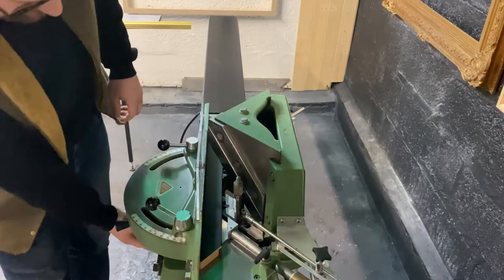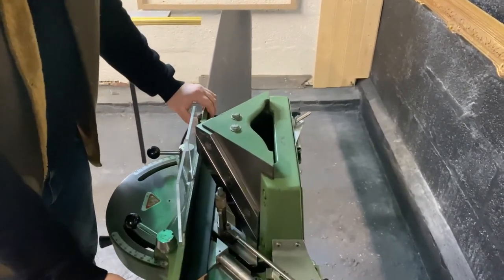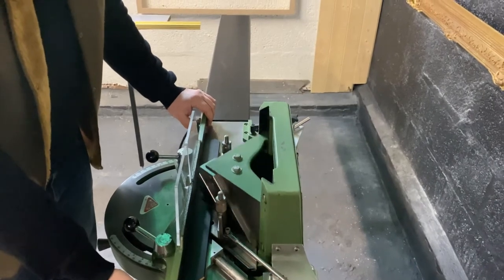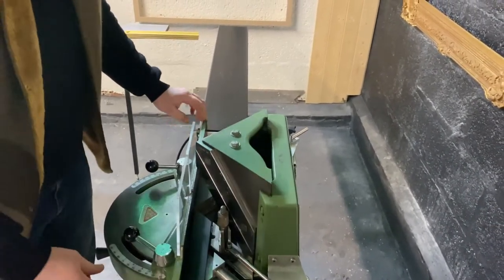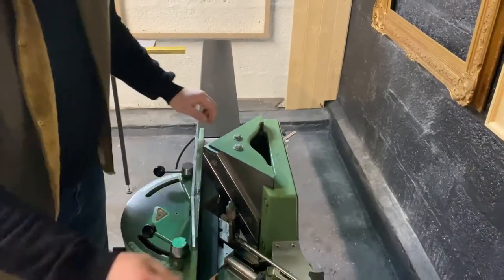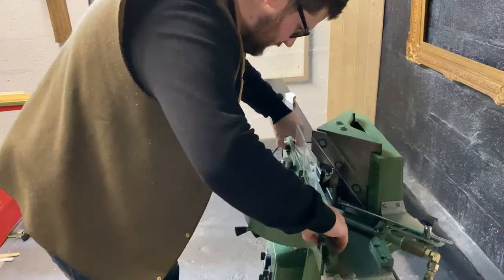So I'll start it up. There you go — absolute perfect cut, every time.